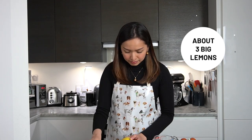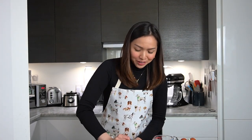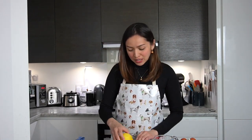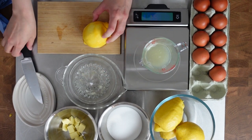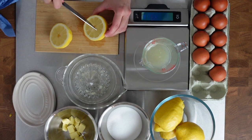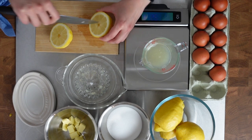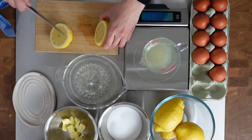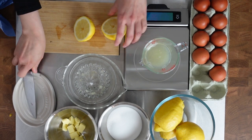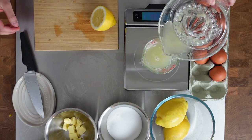We're going to start by getting 150 milliliters of lemon juice. I'm using a lemon squeezer to help, but you can also use a fork if you don't have one. If the lemon is quite firm you can roll it first, just to help, and then cut across in the middle to prepare it and squeeze it. I'm just trying to be careful to reach 150.